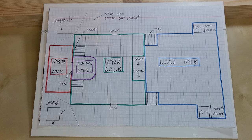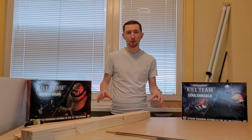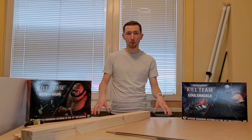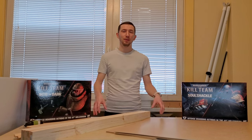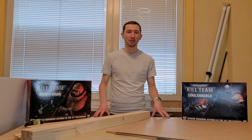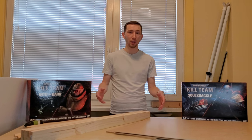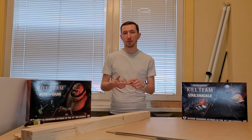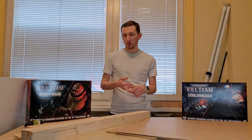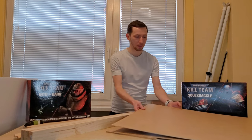Now let's talk about the materials I'll be using for this board. It will be an old-fashioned style board using typical materials from a DIY shop — HDF boards, some planks, and also some foam core boards.